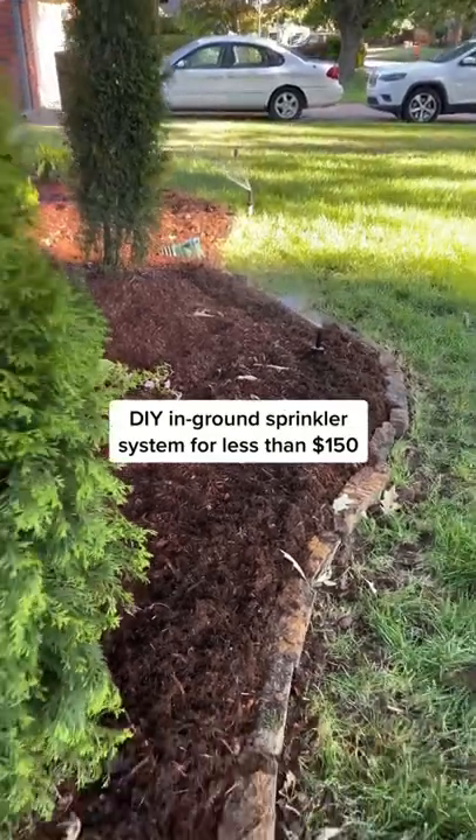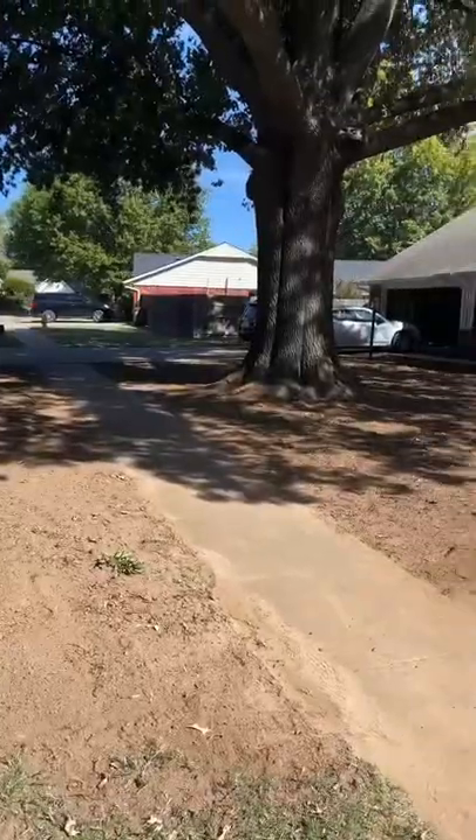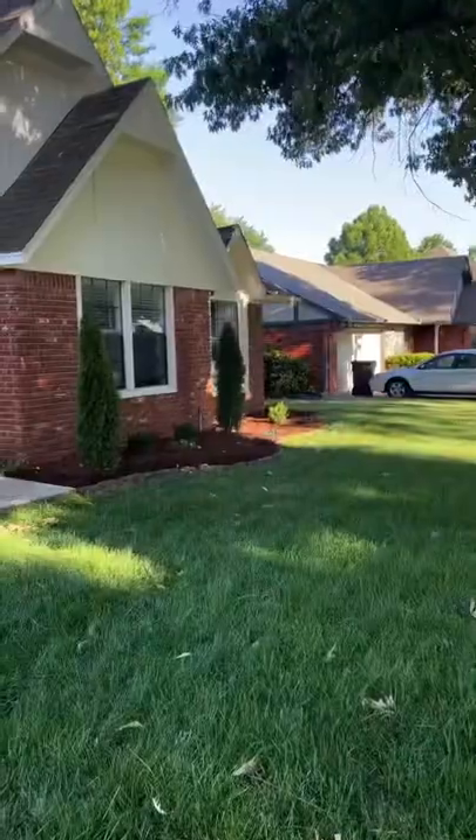I made this DIY in-ground sprinkler system for less than $150 and it completely saved my yard. This is what it looked like about six months ago before installing it, and here's what it looks like today.